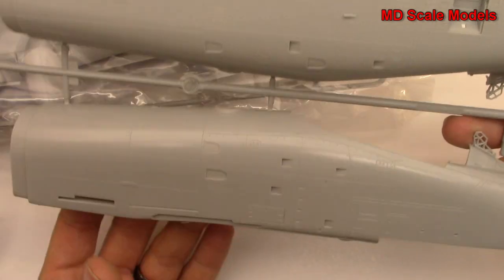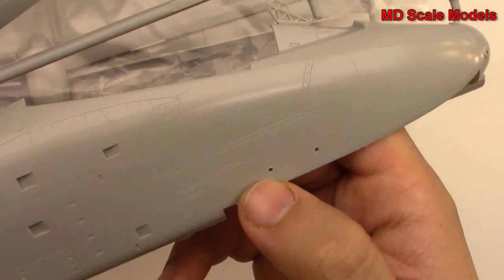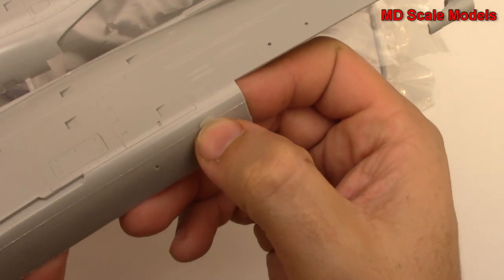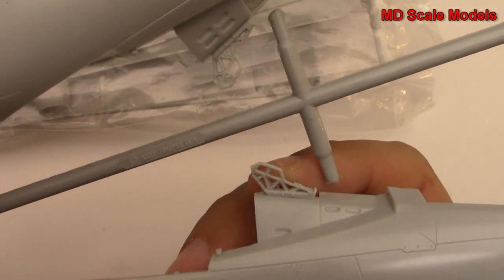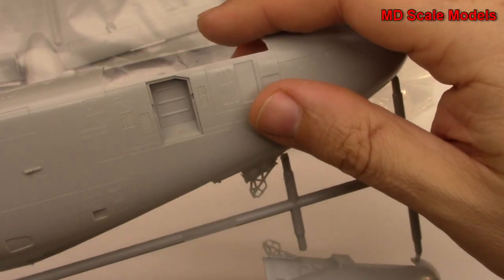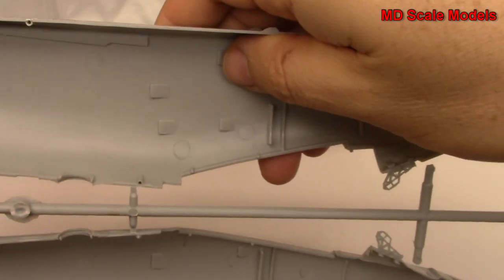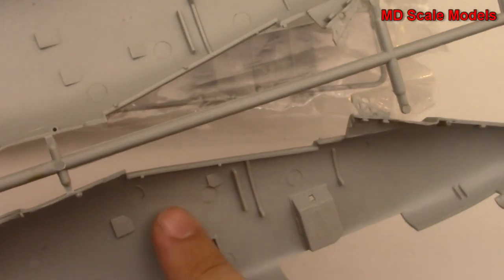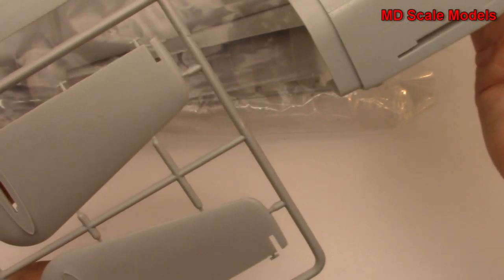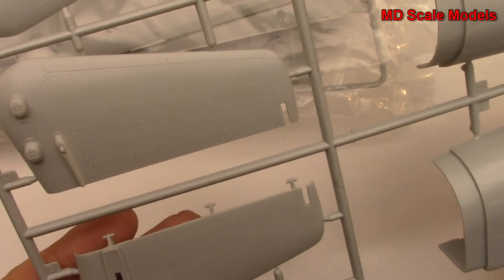Incredible detail here - this is the right side of the forward part of the fuselage. We do have some mold lines here that need to be removed, but look at the detail. This is the other side, where the ladder comes down - great detail there. Some detail here for our nose wheel. And then this looks like part of our tail - again great level of detail. And it looks like our rudders are going to come off separately.